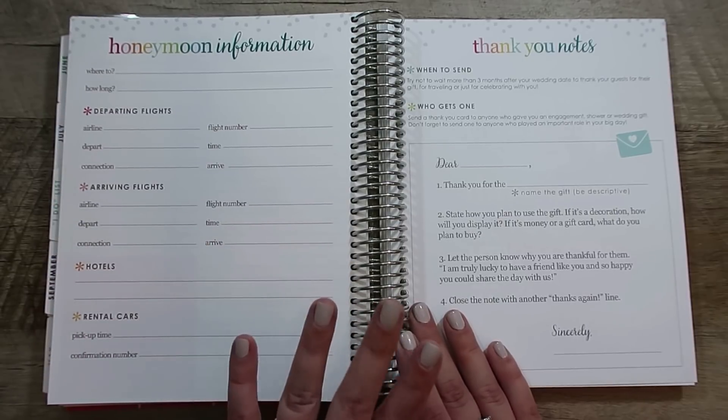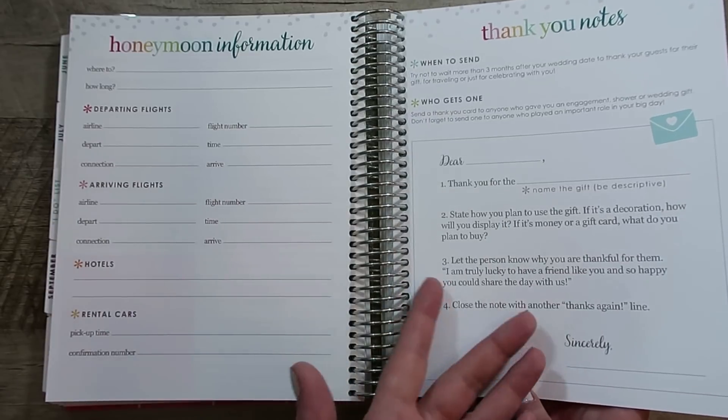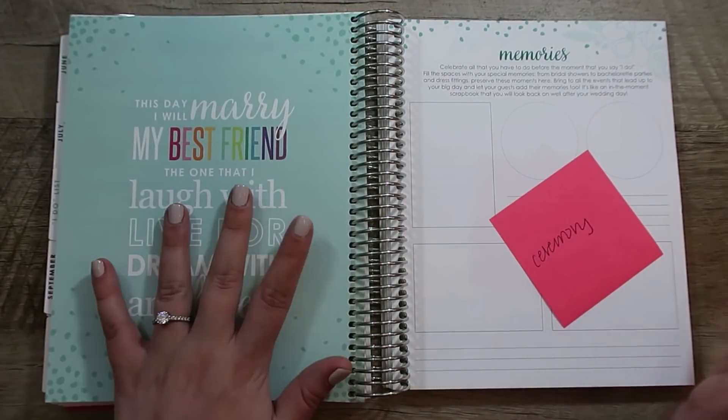Then we have the honeymoon information, which I think is helpful. There's also a section on how to write a thank you note — you could Google it, but it is helpful. And then another quote.